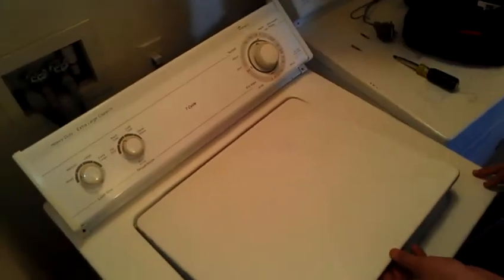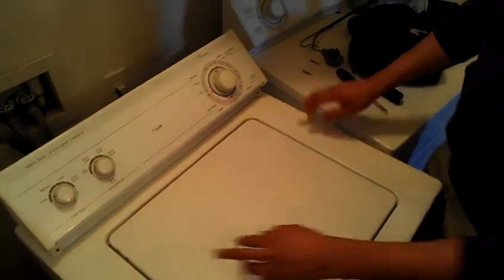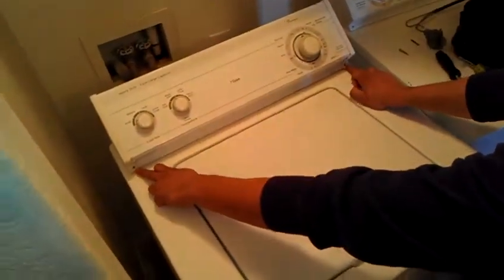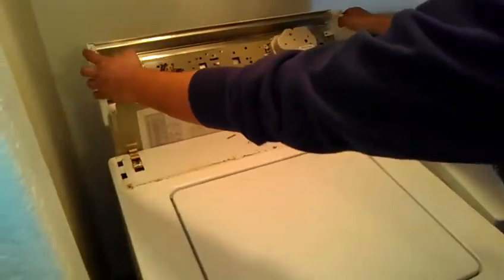Make sure that you turn the washing machine off when you're doing this so you can close the lid switch. You're going to take these two screws out right here. Once you take these two screws out, you pretty much just open it like that.